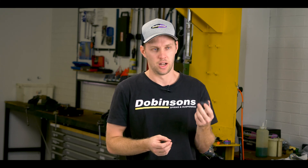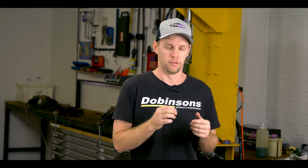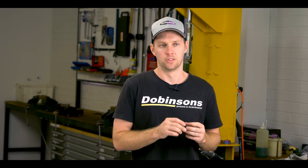Looking at the bushes for the shocks, we run a 100% natural rubber bush. These bushes will last a while — there's no need to service them, and you don't get the noisy vibrations that you get from spherical bearing style shocks.